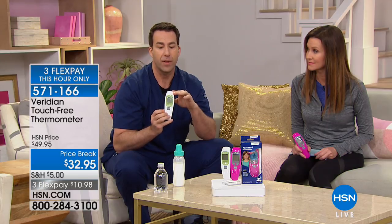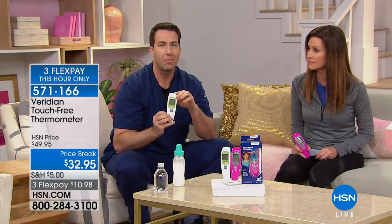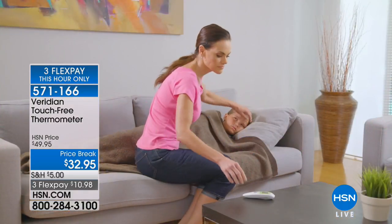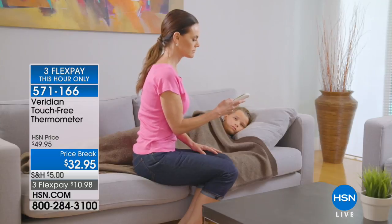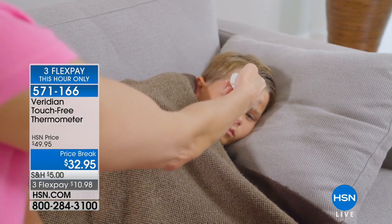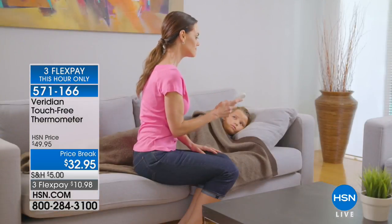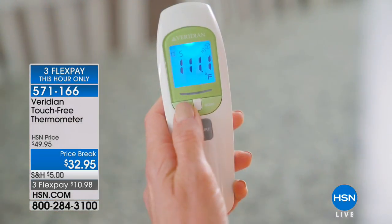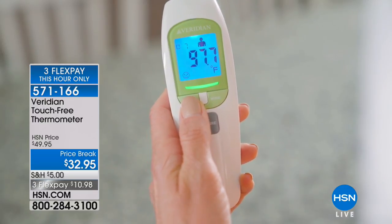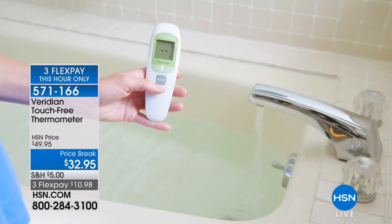You're hearing a beep while we're on air because this auto shuts off after 30 seconds. So you're in the middle of the night, just like this mom, taking her child's temperature in silent mode because he just got to sleep. The thermometer shows 97.7 — a nice normal reading. She doesn't have to worry about finding the off button; it automatically conserves battery power and shuts off after 30 seconds.